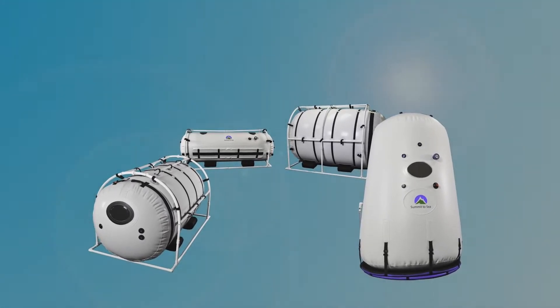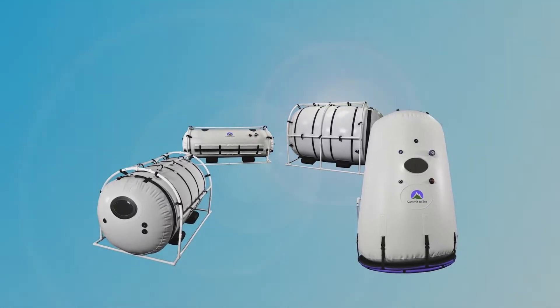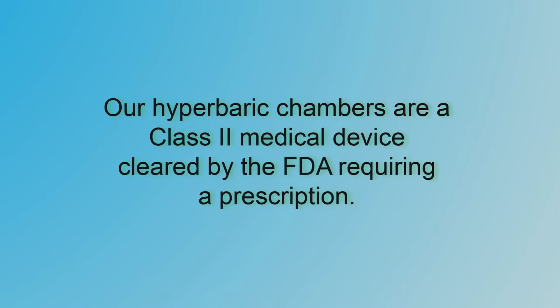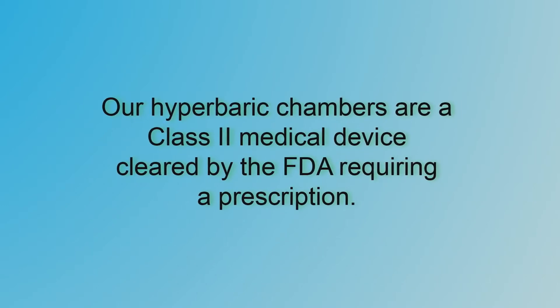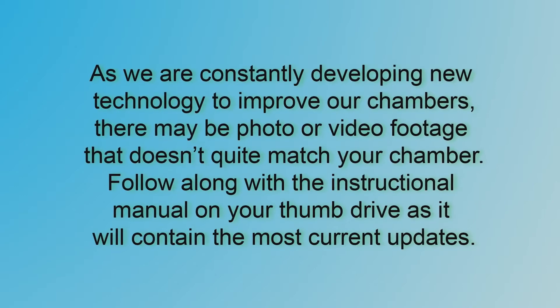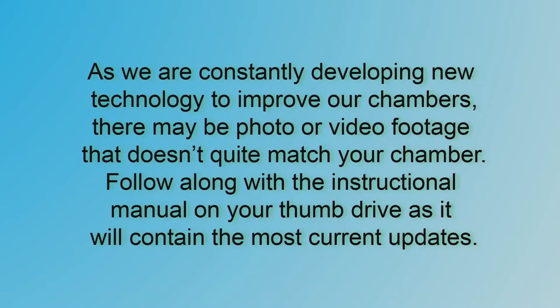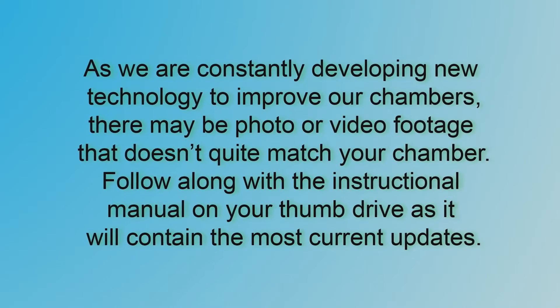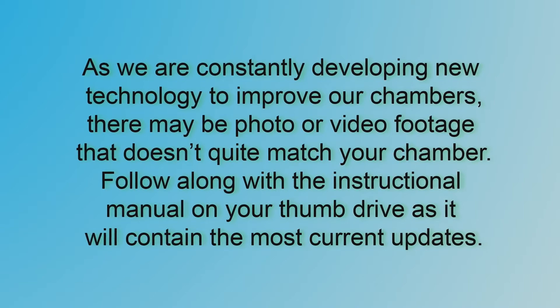Now that you have all the equipment to begin your treatments, it is extremely important to watch this entire video and read the manual that was included on a thumb drive in your packet before operating your chamber. Our hyperbaric chambers are a class 2 medical device cleared by the FDA requiring a prescription. As we are constantly developing new technology to improve our chambers, there may be photo or video footage that doesn't quite match your chamber. Follow along with the instructional manual on your thumb drive as it will contain the most current updates.